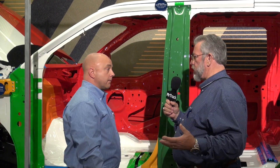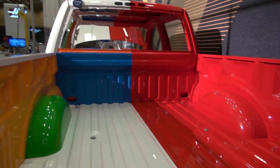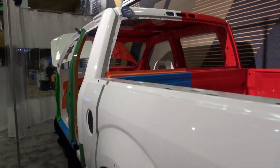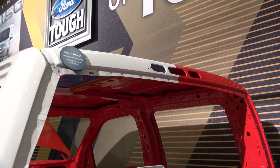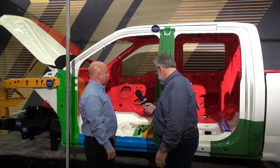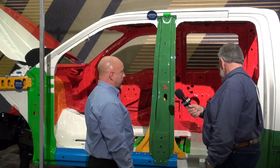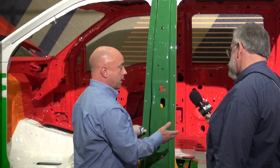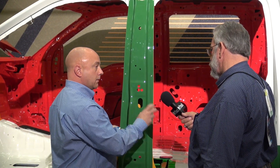The adhesives have been around for a long time and were used on the old sheet metal too, so that's not necessarily new. A lot of the parts will be sold as sections and can be installed independently. What aluminum allows you to do is perform sectioning repairs that you can't do on a high-strength steel product — almost everything can be taken one component at a time rather than tearing off a whole cab.